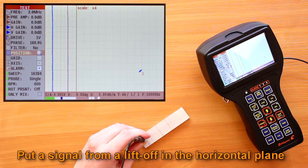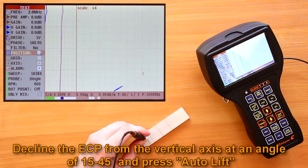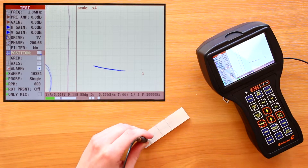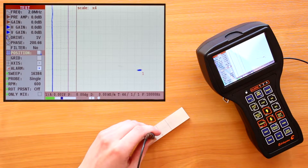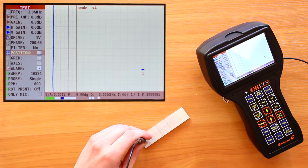Put the signal from lift-off in the horizontal plane. For this, decline the ECP from the vertical axis at an angle of 15 to 45 degrees and press the auto-lift key. If the first attempt fails, repeat the steps above or put the lift-off signal manually using the phase change parameter. The signal from a defect should appear in the first or second quadrant of the complex plane.